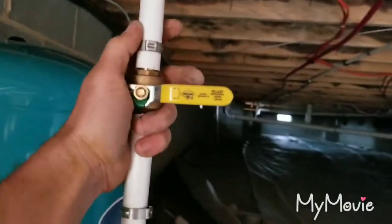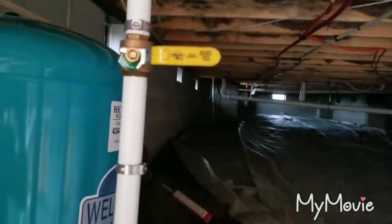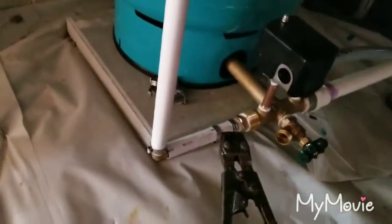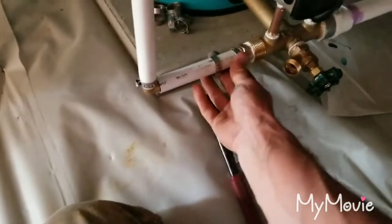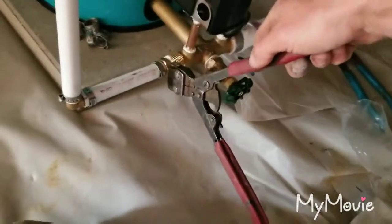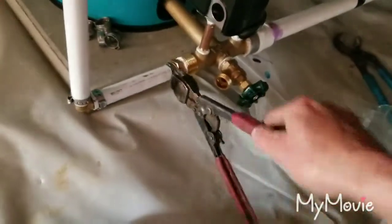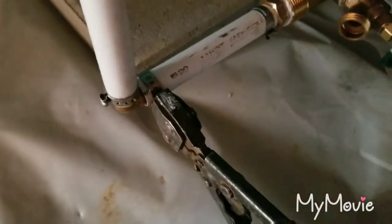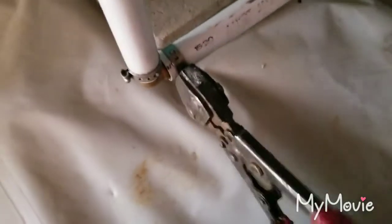We'll go ahead and get our clamp wrench and tighten that clamp there. We'll move this clamp up and tighten that clamp there. If you're wondering what the clamp wrench looks like, it looks like this — you can find them at Lowe's. They're about $70 to $80 for a set of pliers. You basically put it on the stainless steel clamp, get it close to the edge with a little bit of a gap beside it, and you squeeze.